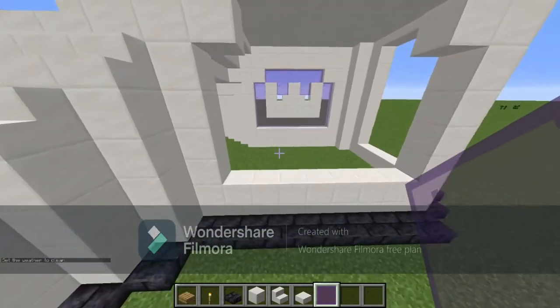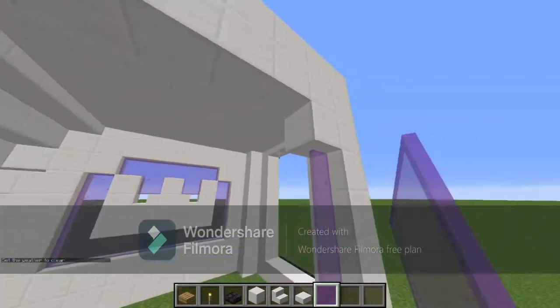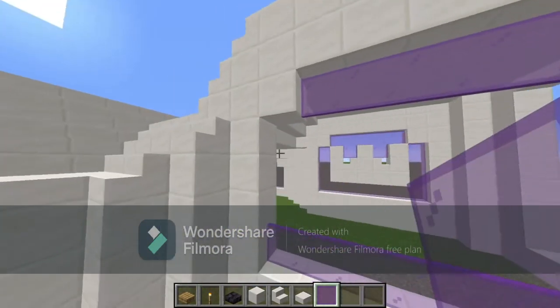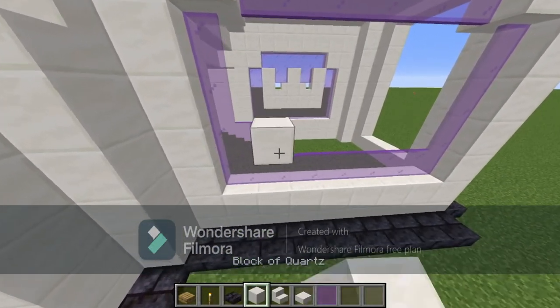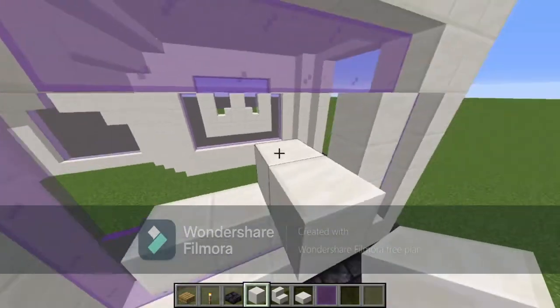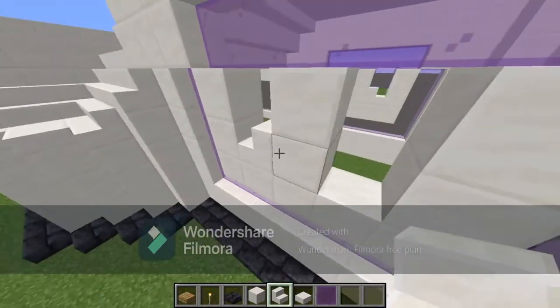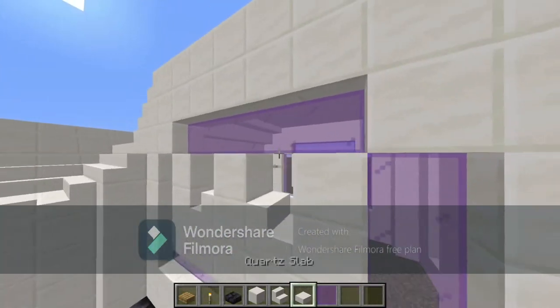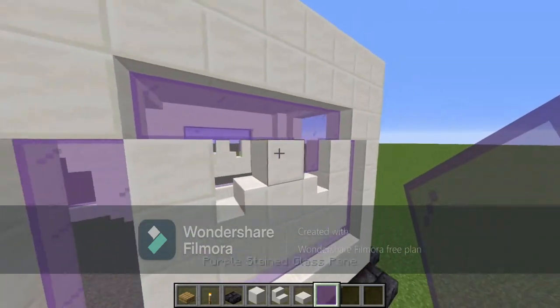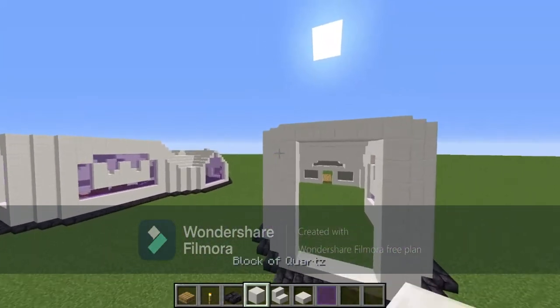On this side, same exact thing — just copy it. Glass panes on all sides. Then five quartz blocks going across, then three up, stairs on each end, and purple stained glass panes here.